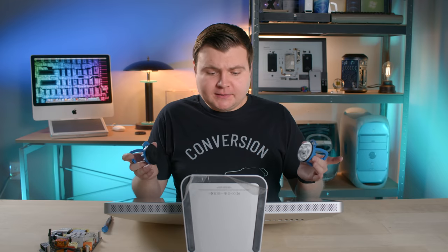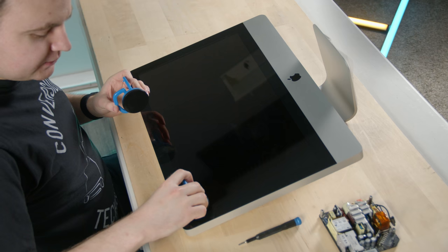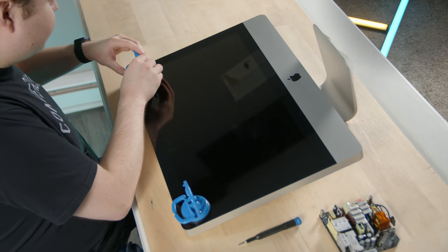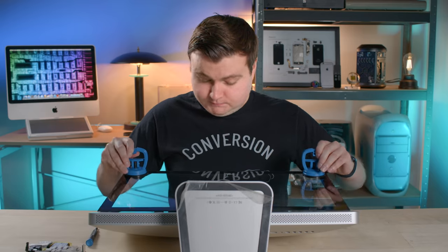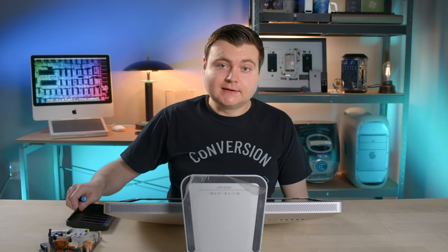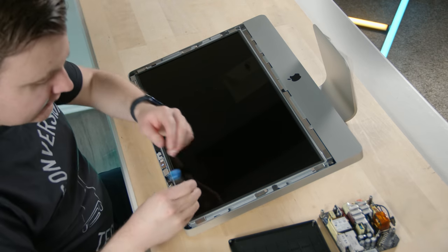Let's open her up. The first step to opening up this iMac is removing the display glass. I'm using these iFixit heavy duty suction cups — one right here, one right here — and we'll flip the lever to increase suction. There should be eight screws in total along the sides that we have to undo.